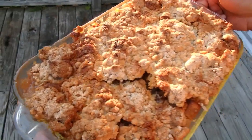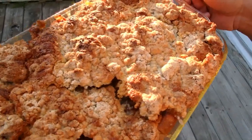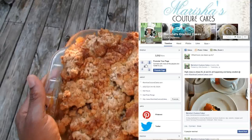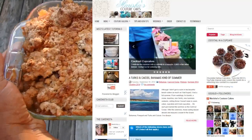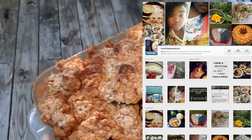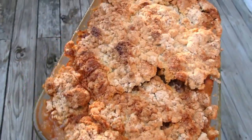We're going to dig into this. Thanks so much for watching. If you want to follow and see more pictures, you can go to Facebook.com. You can go to the blog at MarishasCoutureCakes.com for the full recipe. And visit us on Instagram — Couture and Mommy's delicious apple cobbler.